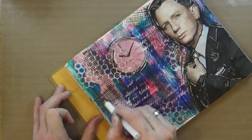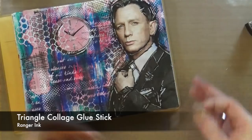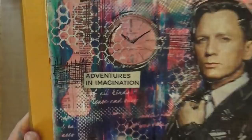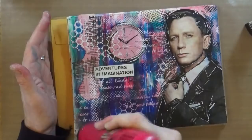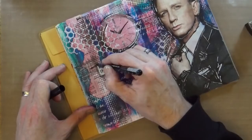We're now ready for step number nine, which is to add a secret password or phrase. As I was cutting through the Sunday supplement I discovered this, which I thought was absolutely perfect. If you're ever stuck for a quote or a prompt, have a look through local magazines for wording, text, and typography that you can incorporate into your pages — it's a great source of inspiration. The last and final step is to add a single stolen jewel, so there you go — one Aurora Borealis self-adhesive gem.